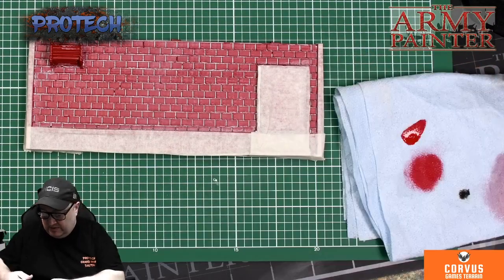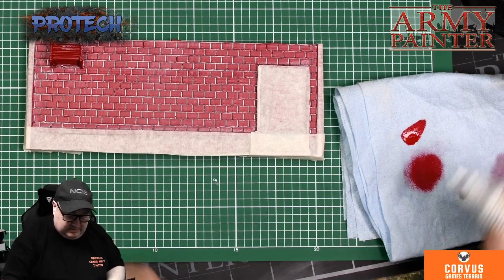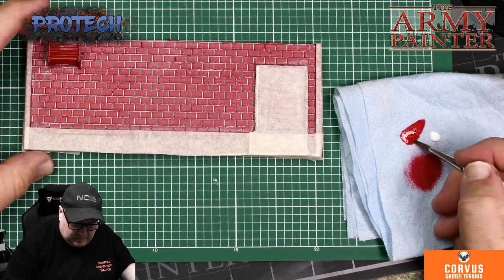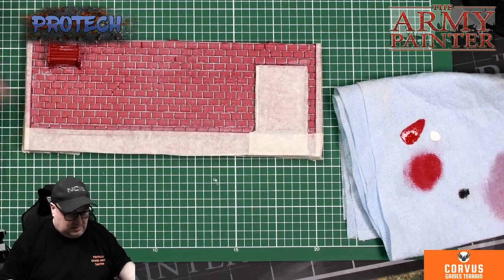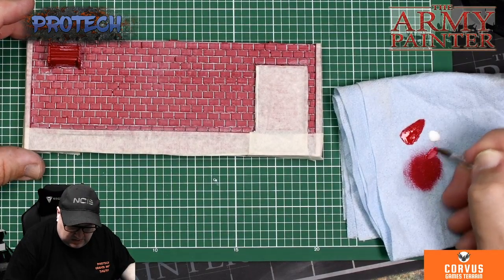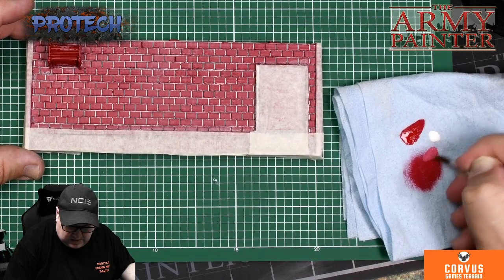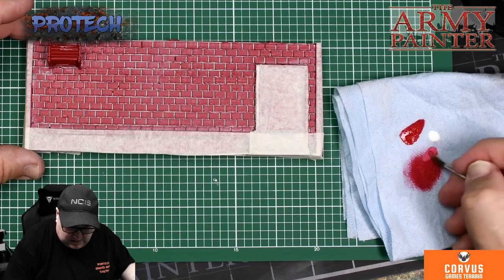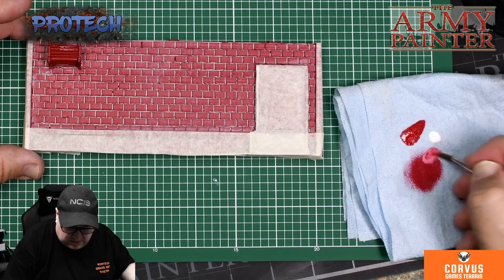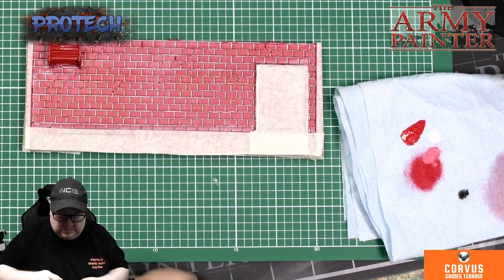Just clear my dry brush. What we actually did was take a little bit of white, just to get the right tone. There you go. Again, with a dry brush...